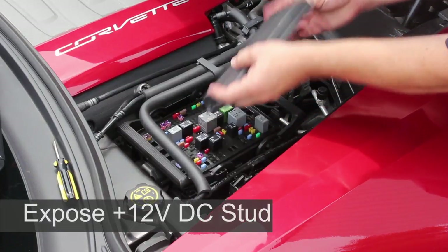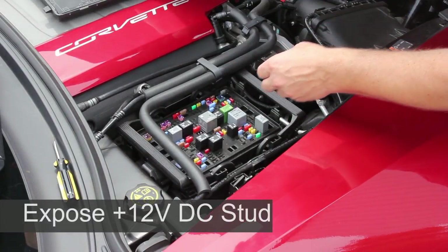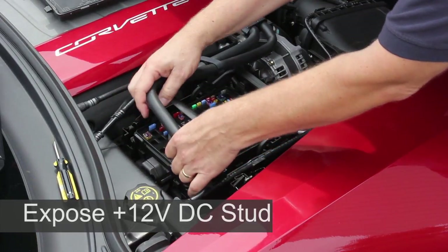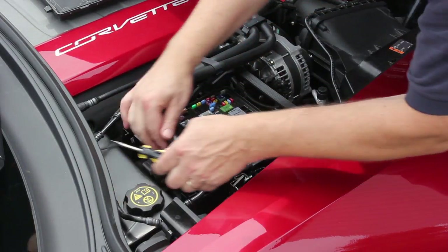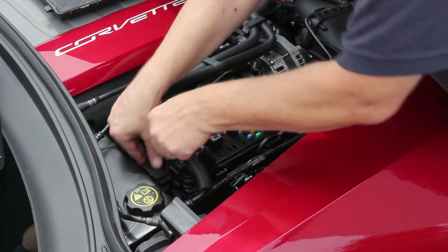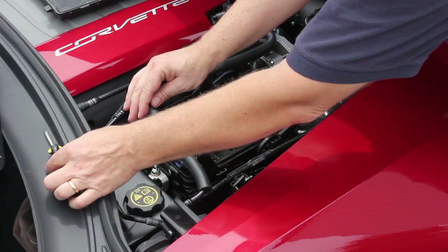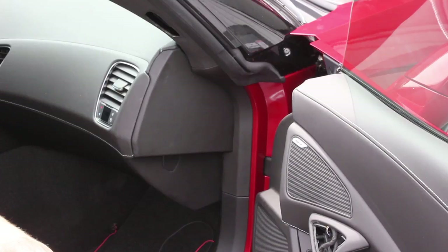Remove the fuse box lid as shown here, then grasp the rear handle firmly and pull up to make some room. Using the standard flathead screwdriver, pry between the fuse box and cap. Third and final step to prepare the vehicle is to remove the door jam trim.